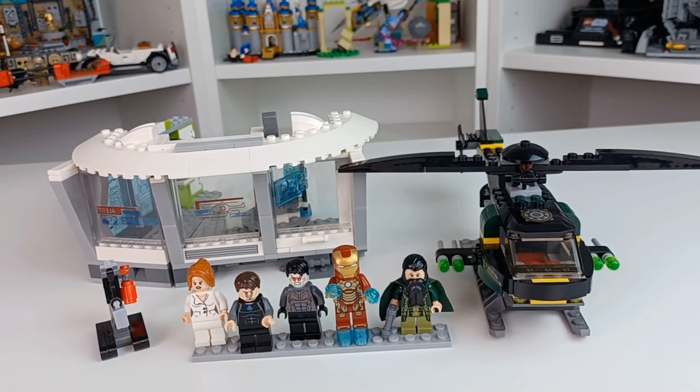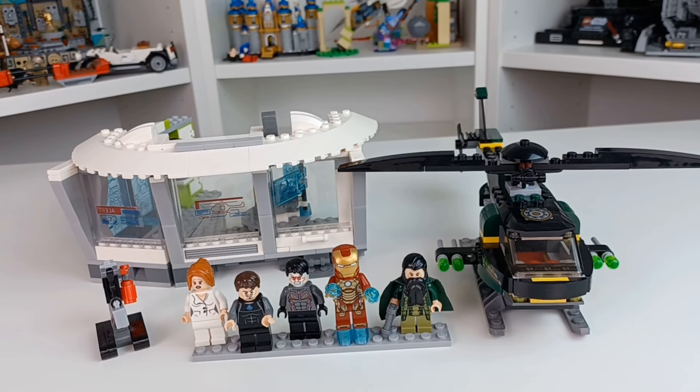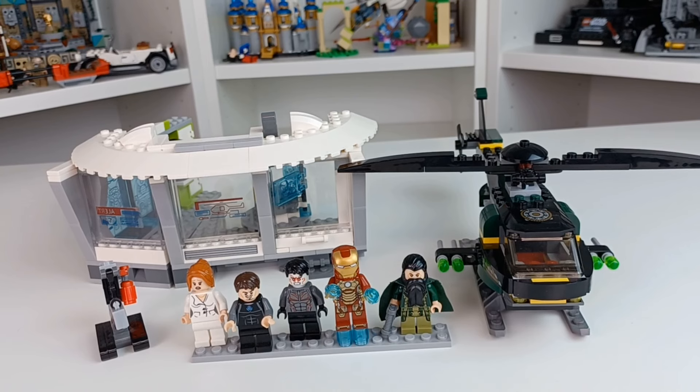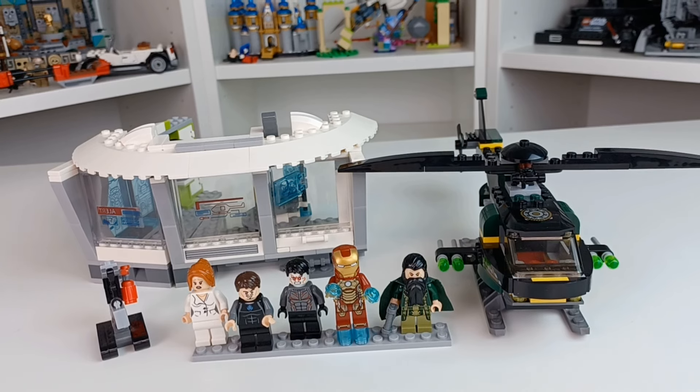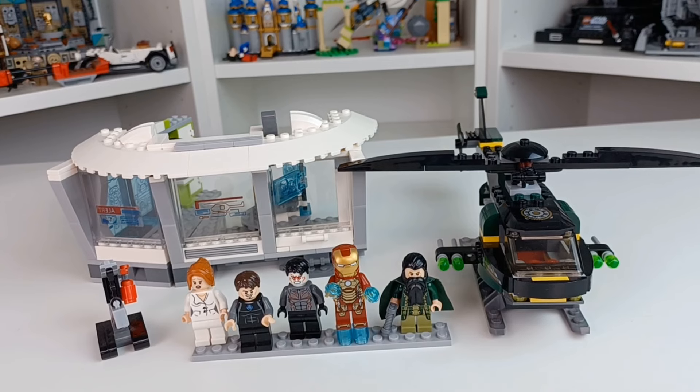Hello everyone, this is Bricks for You, and I just want to get two quick elephants out of the room first. Number one, I haven't uploaded recently. I've been Warhammering, I've been on vacation, but I also haven't been in the best mental headspace. My last video did so well that it's been a little daunting to try to come back from it. So that is the first thing.